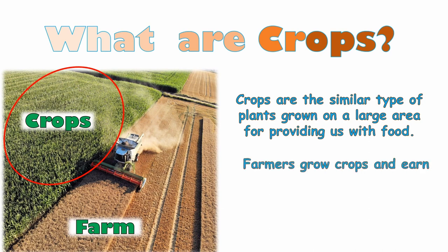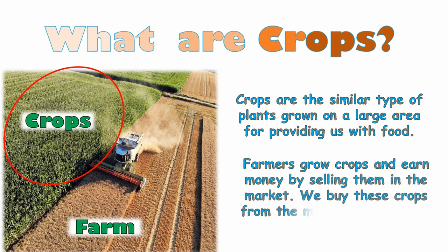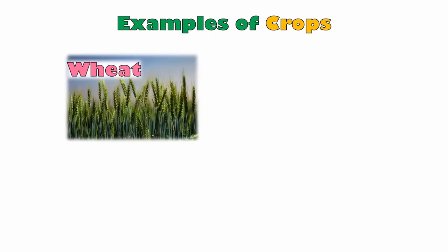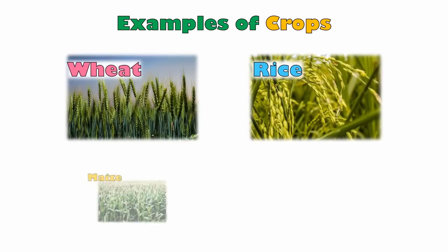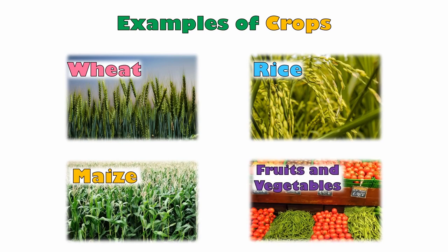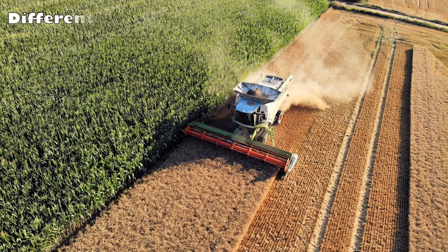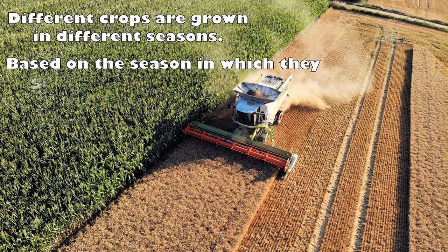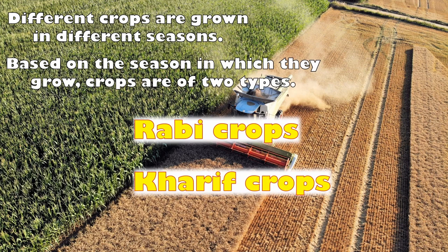Crops are similar types of plants grown on a large area for providing us with food. Farmers grow crops and earn money by selling them in the market. Some examples of crops are wheat, rice, maize, and also fruits and vegetables. Different crops are grown in different seasons, and based on the season in which they grow, crops are of two types: rabi crops and kharif crops.